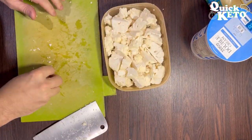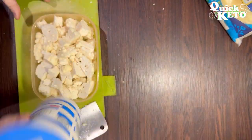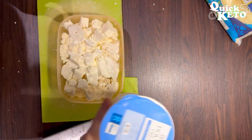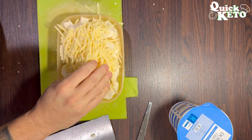Pack it in nice and firm, then add your double cream. I don't measure because it's quick keto, but I'd say it was approximately 100 millilitres. Then you add a big handful of grated cheddar cheese.